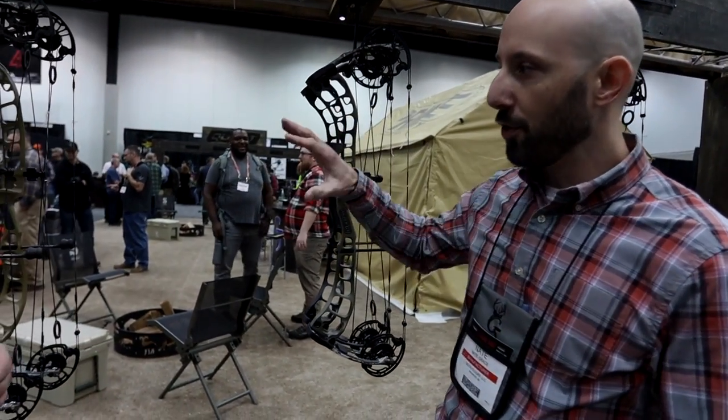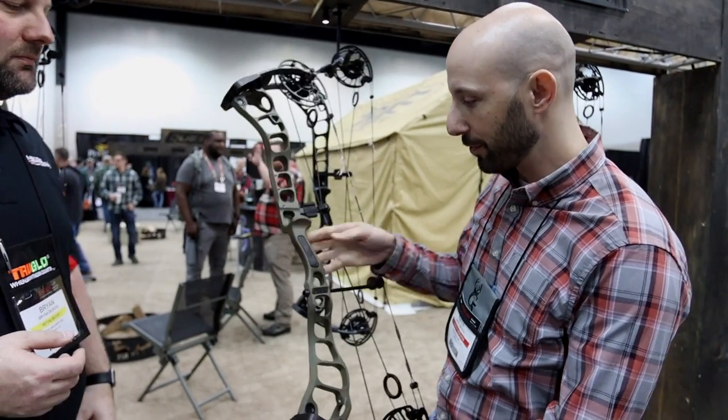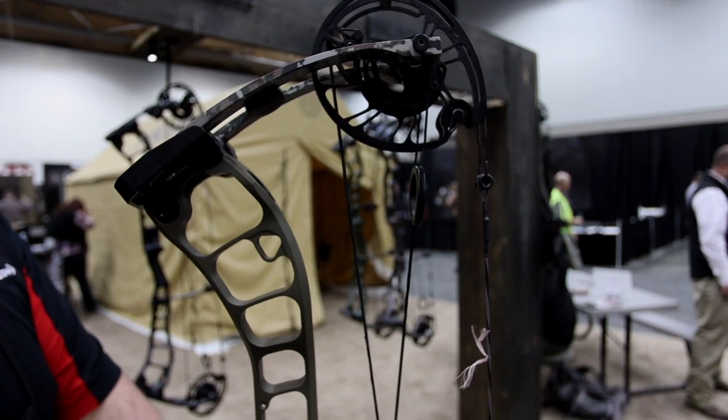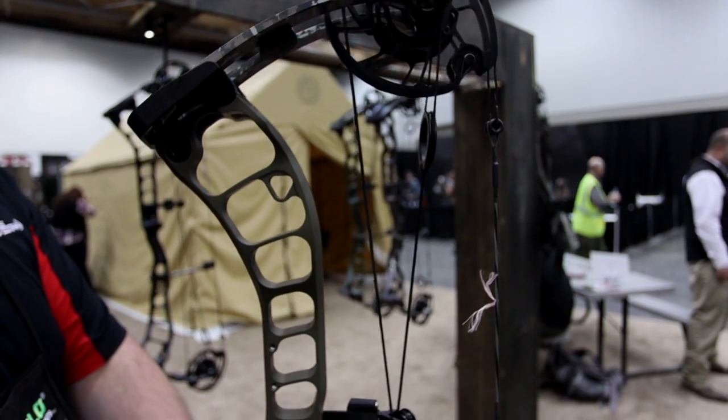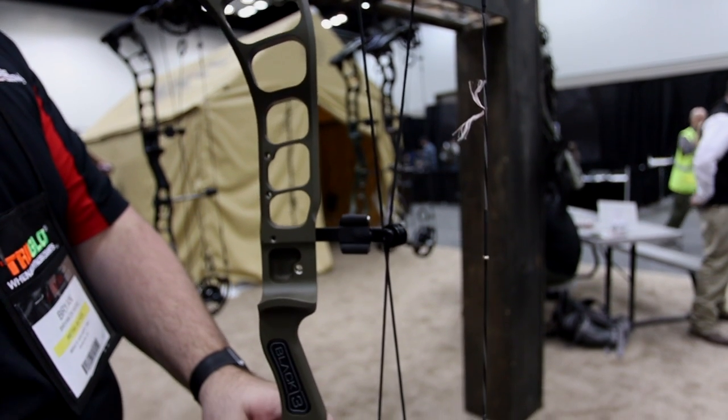So we have a 39 to 31 inch offering and four new models. This is the Black 3, one of our more popular platforms. The '3' stands for the axle-to-axle — so this is a 33 inch axle-to-axle. It has a six and a half inch brace height.